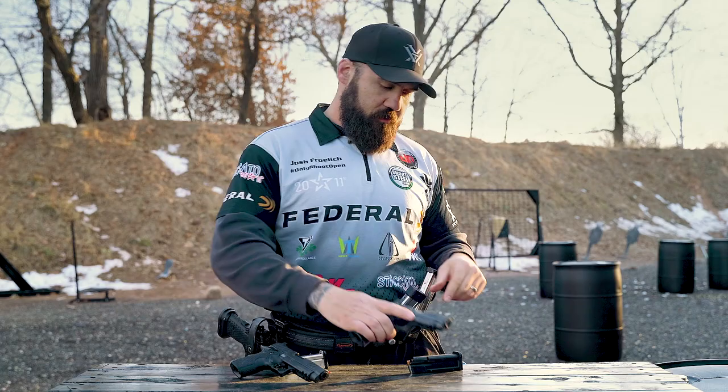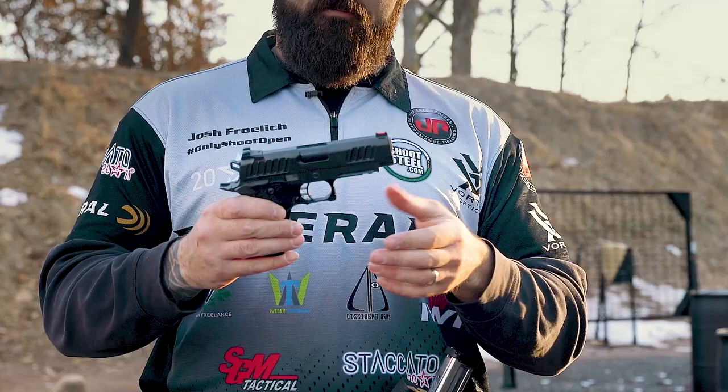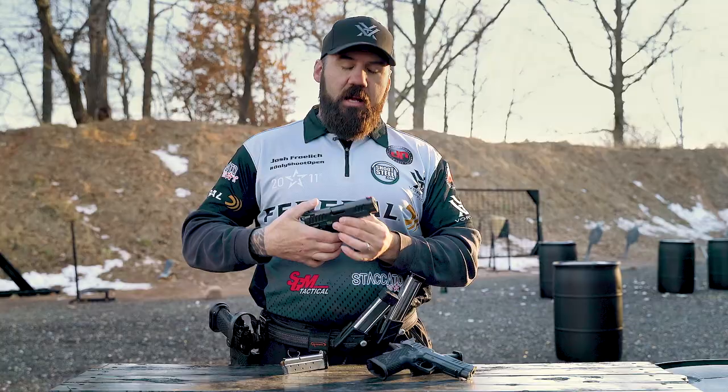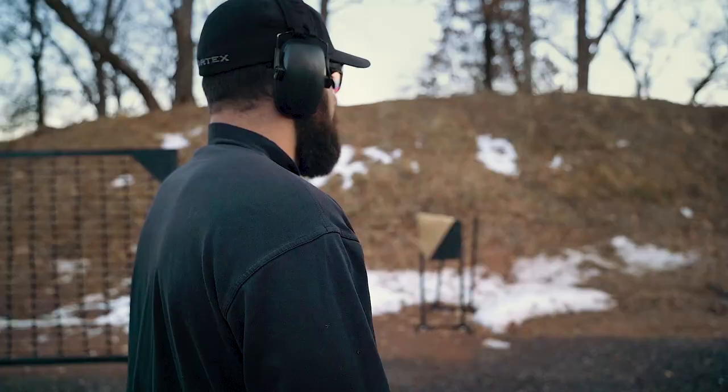When I really need a concealable pistol, I carry the Staccato C — it's the single stack version. It still has that great trigger, really similar recoil impulse, and is just a great shooting handgun. All those rounds through my competition pistol directly help with my carry gun shooting.